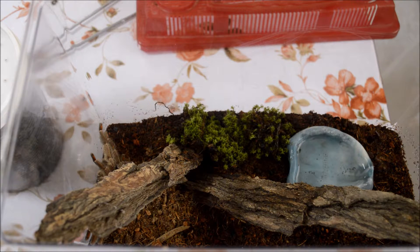Es muy importante, como en todas las tarántulas, proporcionarles un bebedero con agua limpia todo el tiempo, para que siempre que quieran esté disponible para que puedan beber, ya que una tarántula arborícola es propensa a deshidratarse.